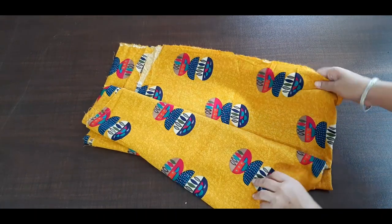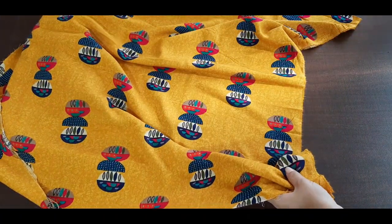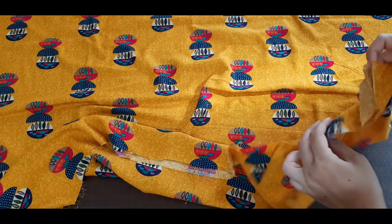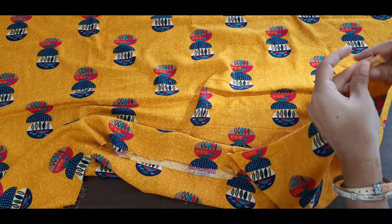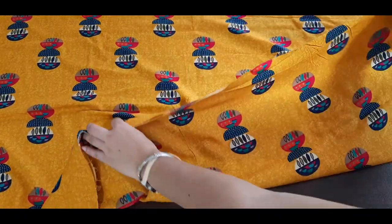This is a 2mm dress. First of all, we will fold this dress. Now see, this dress I have done double fold, and here is the front side of the dress. What do we need to do? We need to cross this.